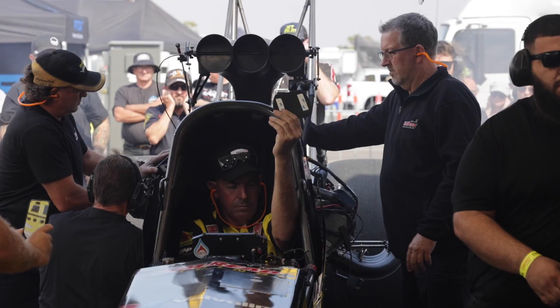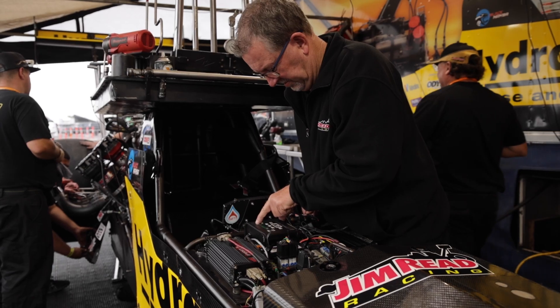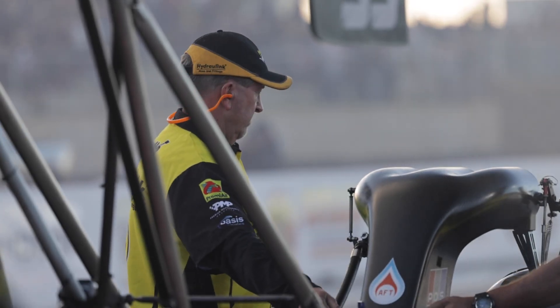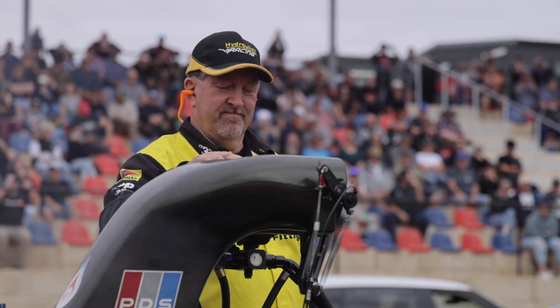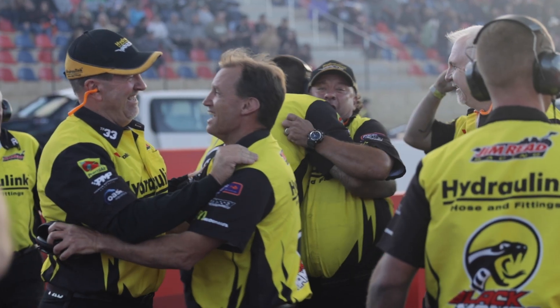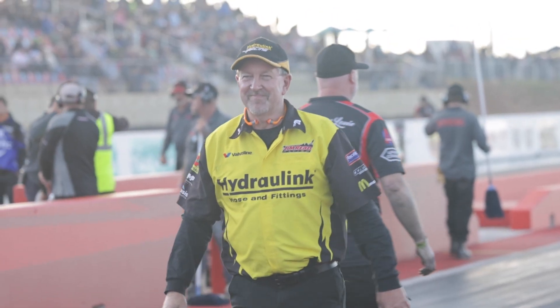Bruce Reed lives and breathes all facets of top fuel drag racing. Between his experience in Australia and the USA, there's not much he doesn't know about these 11,000 horsepower beasts. We caught up with him and asked about some of the many elements he has to consider, from starting up the motor to tyres and everything in between.